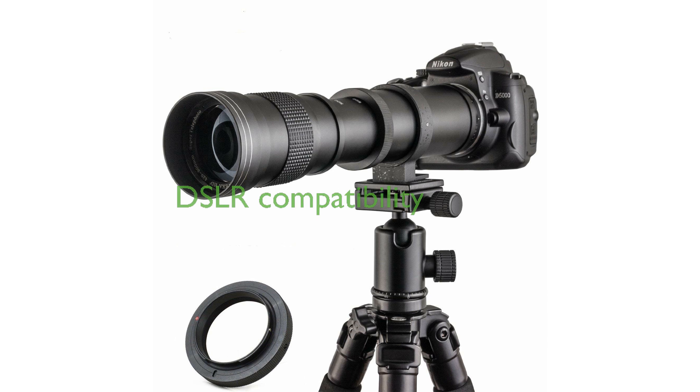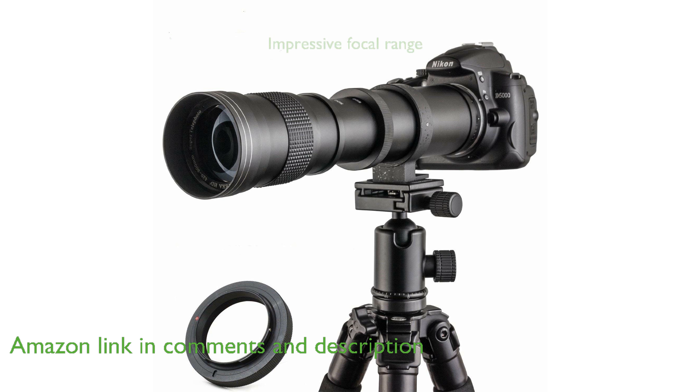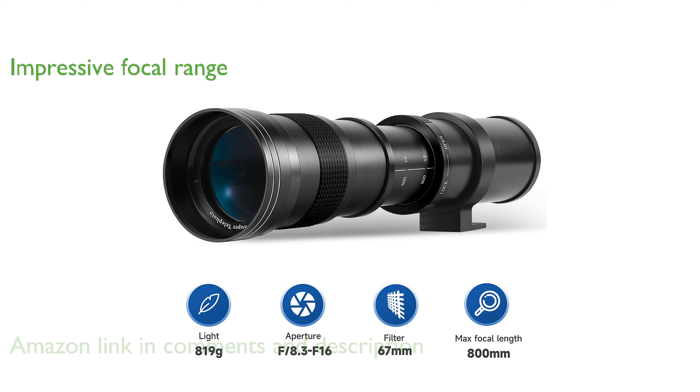The Jintu 420-800mm telephoto zoom lens is specially designed for DSLR cameras, making it compatible with both full-frame and APS-C models. This lens offers an impressive focal length range from 420mm to 800mm, ideal for capturing distant subjects such as wildlife, sports, and even the moon.